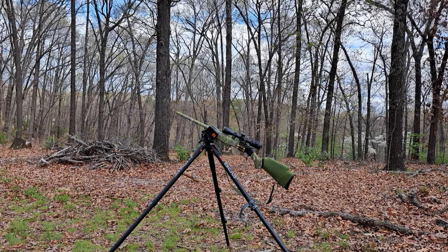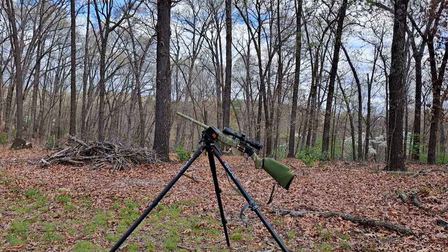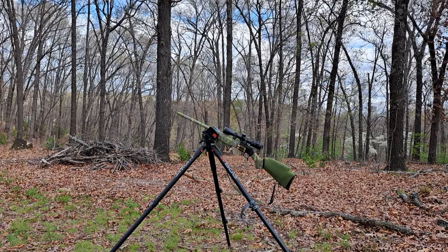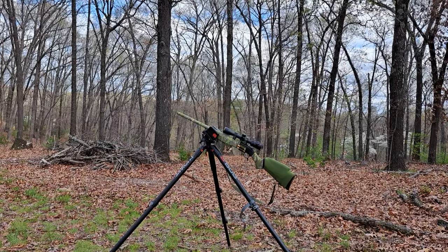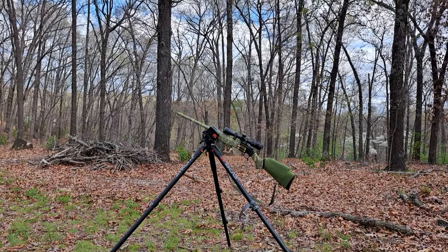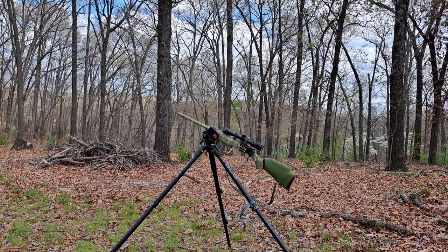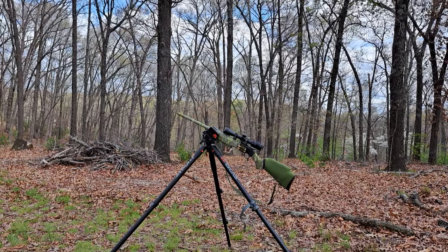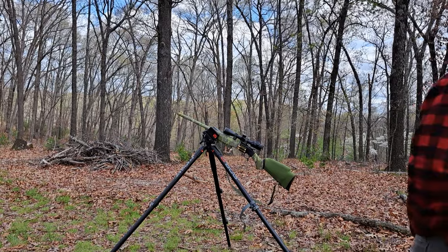Everything on this rifle put together minus the bog pod comes in just under $800, so not bad for a setup like this. It's kind of a budget-friendly build.